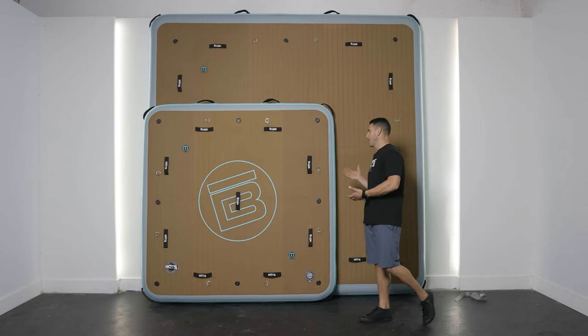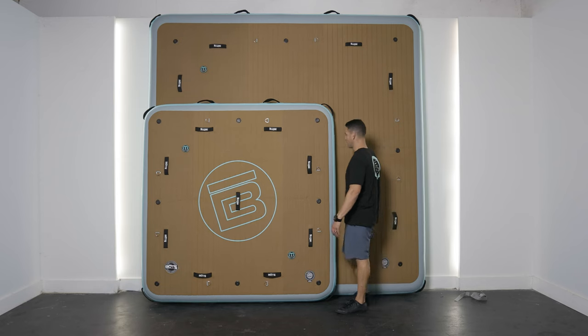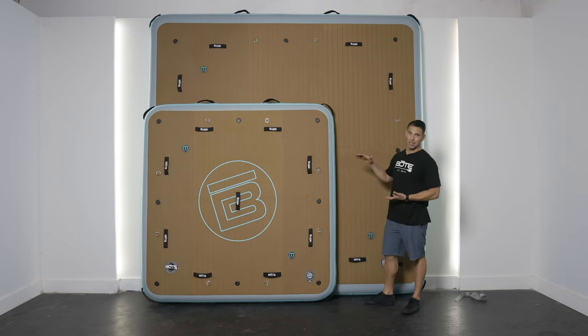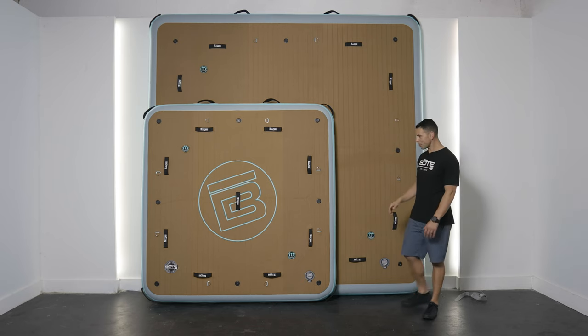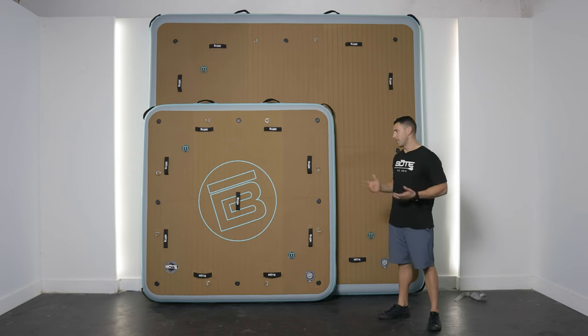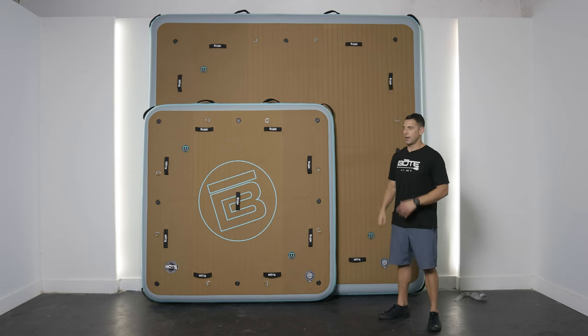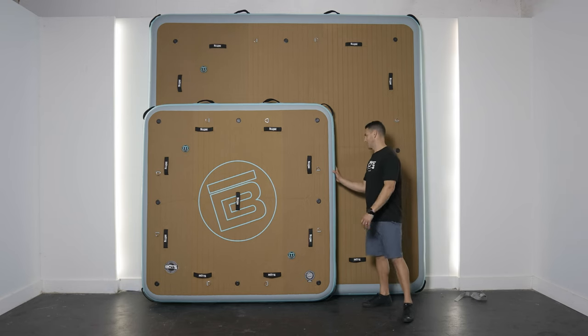We've got these two inflated. Just to give you a visual — I'm 6'1" standing next to the 7x7. This is 49 square feet versus 100 square feet on the Dock 10. A couple things to keep in mind: 6 to 8 PSI is more than enough on either one. You can go up to 10 if need be on the 7, but at 8 PSI this thing is plenty rigid.